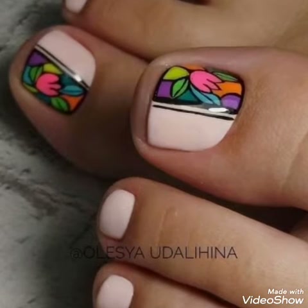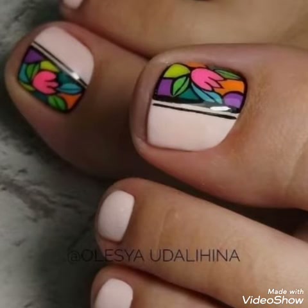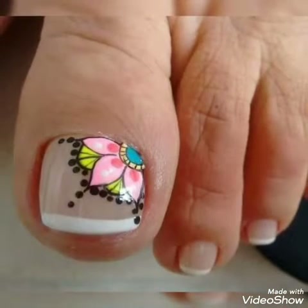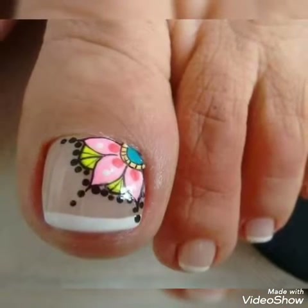Bismillahirrahmanirrahim. Assalamualaikum friends, welcome back to my channel Multi Creative Ideas. I hope you all are fine and doing well. Today I am back again with a red stunning collection.